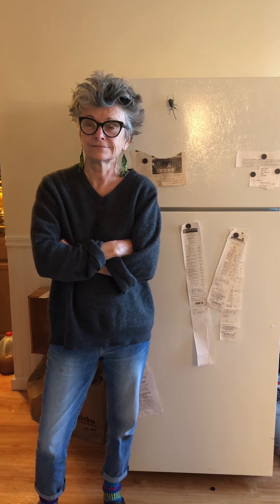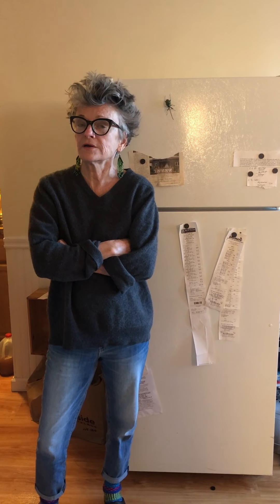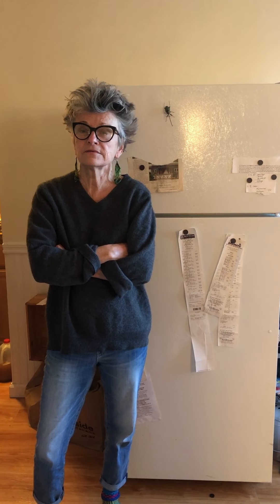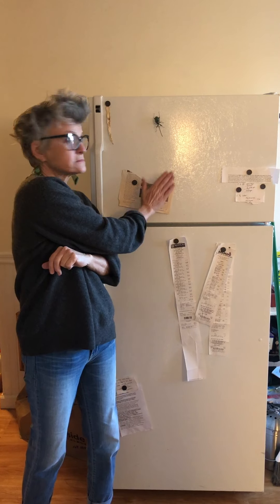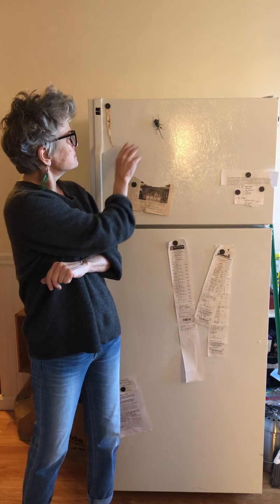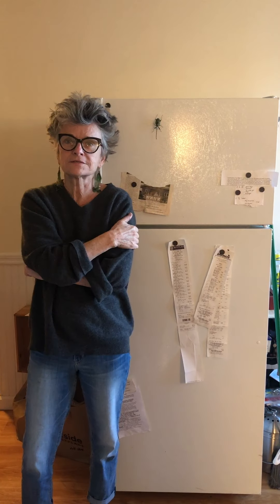We're here for round two of Dave's Refrigerator Freezer Safari. I'd like to hand the video camera over to myself so we can take a look in here and see what's up for today.